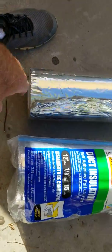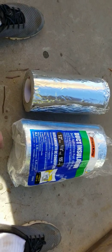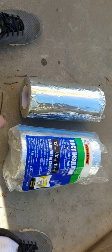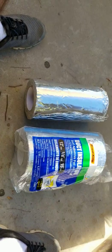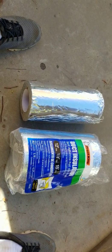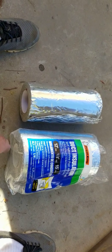As a Dynamat alternative, this stuff is cheaper and it's readily available. I think it was like 15 bucks or something for one of these rolls, and it takes like two or three of them to do a car.